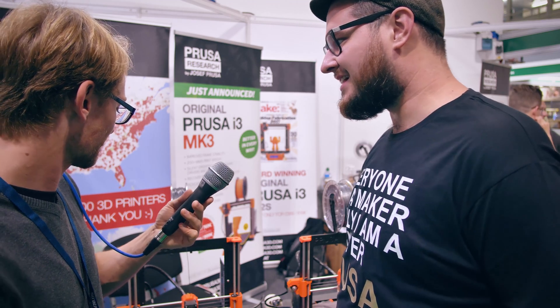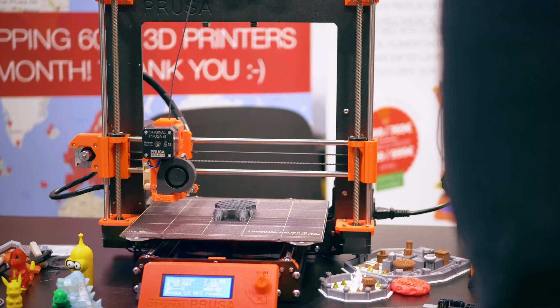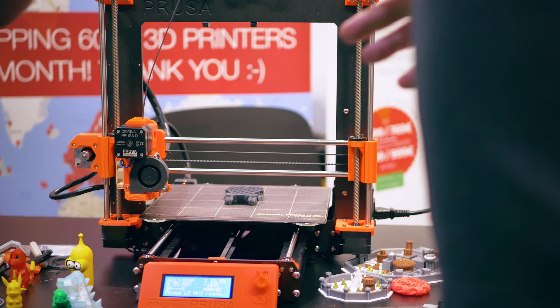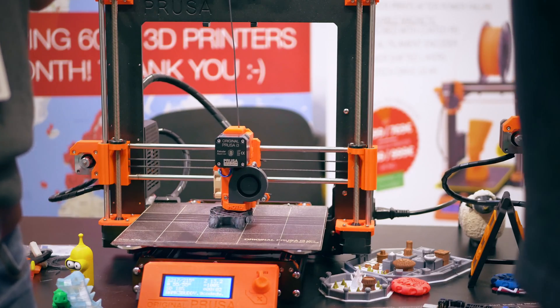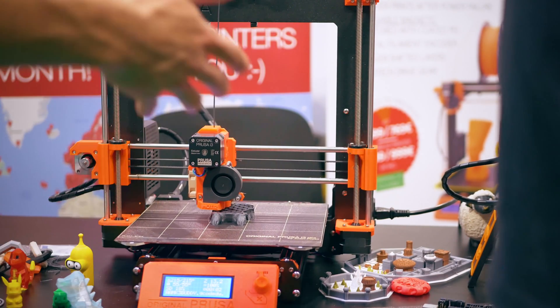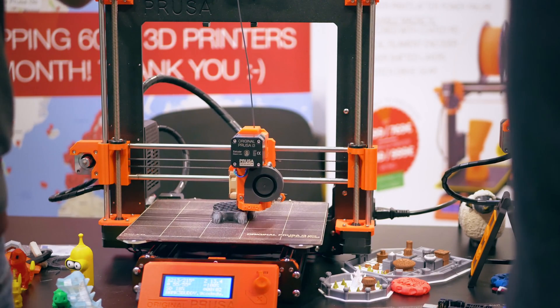We also have skip-step detection — let me try that real quick. [demonstrates] Isn't that cool? We've been showcasing it for four days and it still doesn't get old. You just can't do that with a traditional printer that doesn't use expensive servos. Z-morph has something similar but they use encoders, which makes it much more complex.